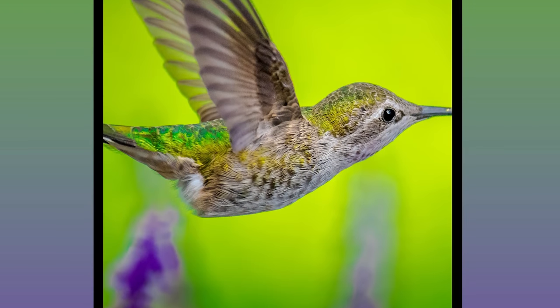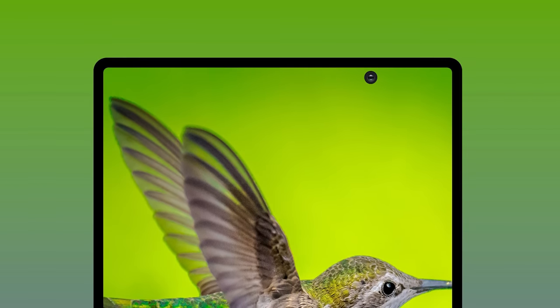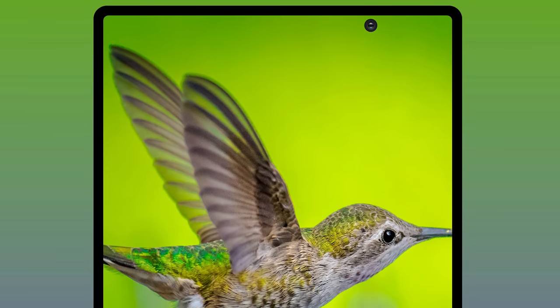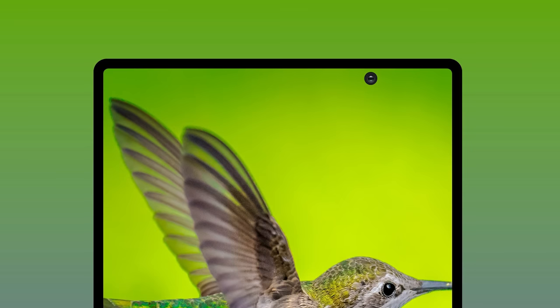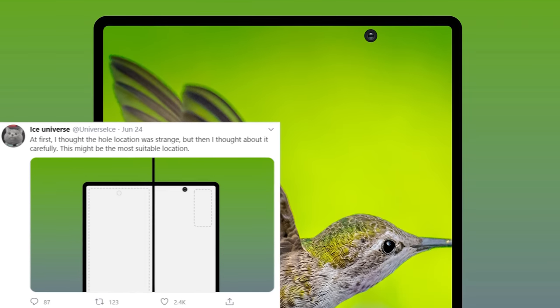While many were quick to try and shut the leak down, there is a very good reason for it, and it is of course the cameras. There unfortunately isn't enough space internally to have a camera on the front and the back in the same place, and this positioning does solve that issue. Even Ice said himself that he thought the positioning was strange until he gave it some thought.